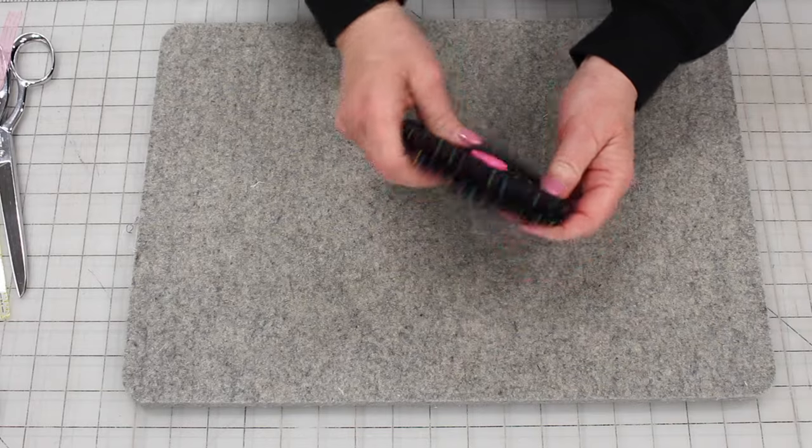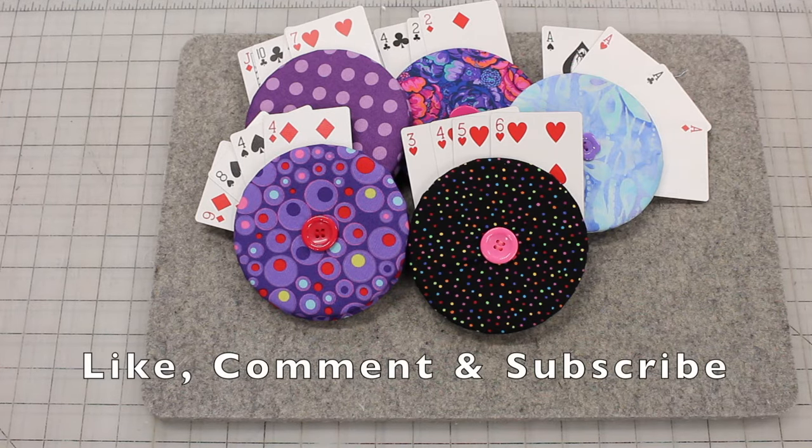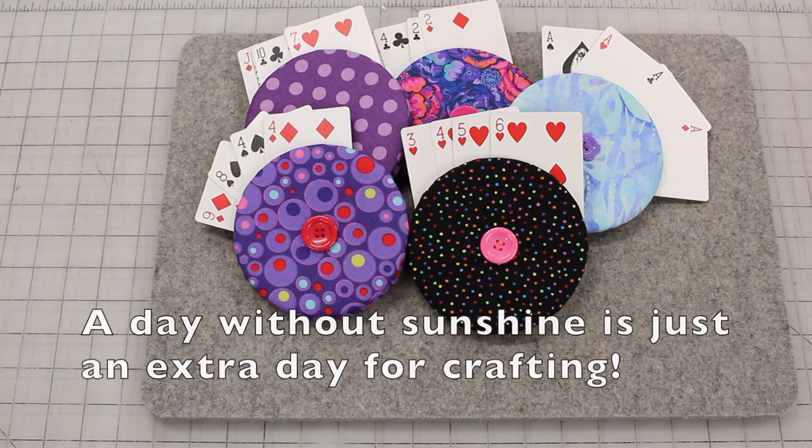Your card holder is complete! This is a great way to use your CDs that have been scratched or DVDs that are no longer in use. Remember to like, comment, and subscribe to this channel. A day without sunshine is just an extra day for crafting.